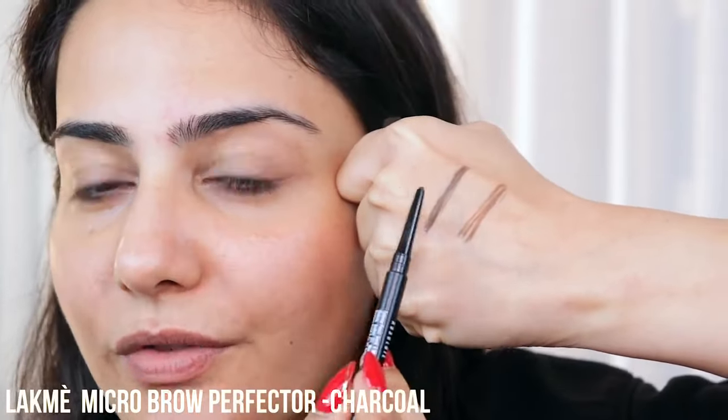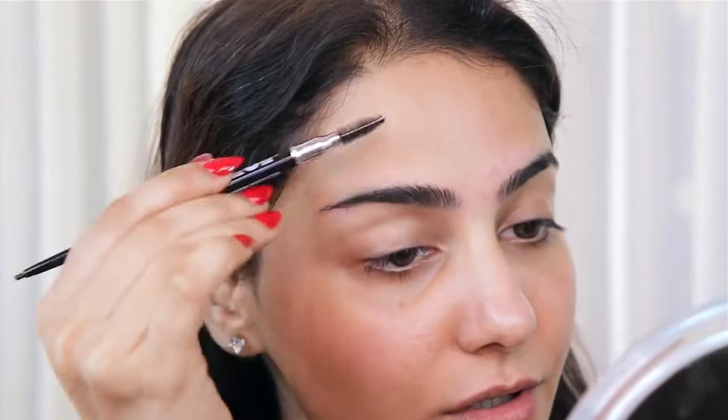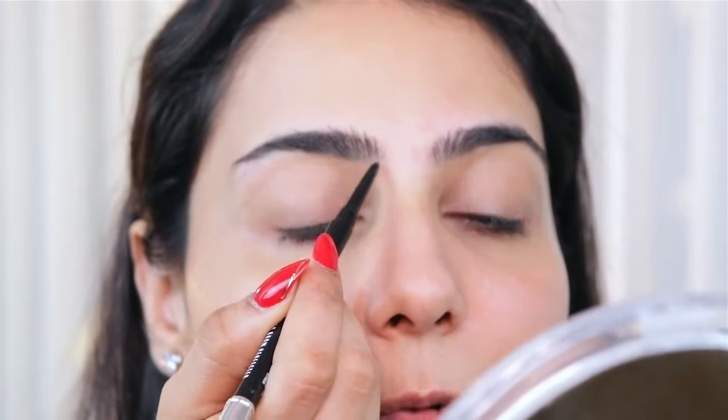Judging by my brow hair, I think Charcoal fits me best. The tip of this pencil is very fine, which helps in creating nice feathery brow hair between your brows. For that everyday look, I'm going to use the spoolie end to brush the brow hair upwards so I can see all the gaps and fill in using lighter strokes. I'm going to start right from the base of my brows and create upward strokes — not a line — to give that naturally bushy look.